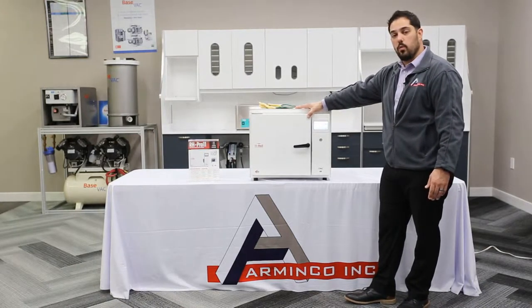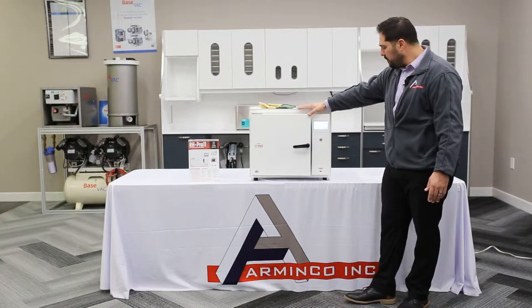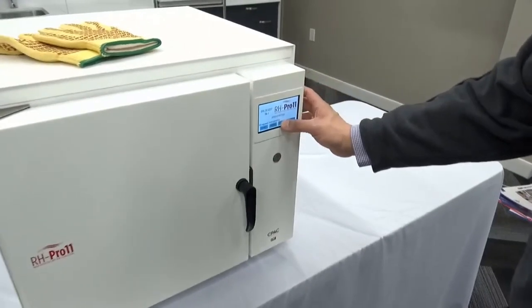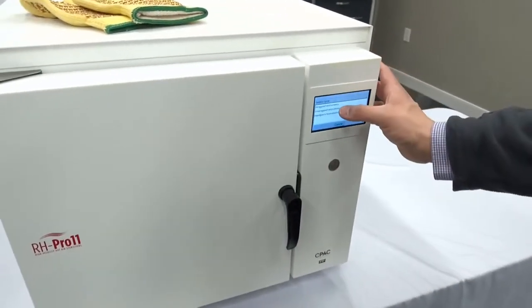The units come with a two year manufacturer's warranty and are very easy to operate. The menu selections are very simple, very intuitive, and easy to understand — there's no adjusting required.